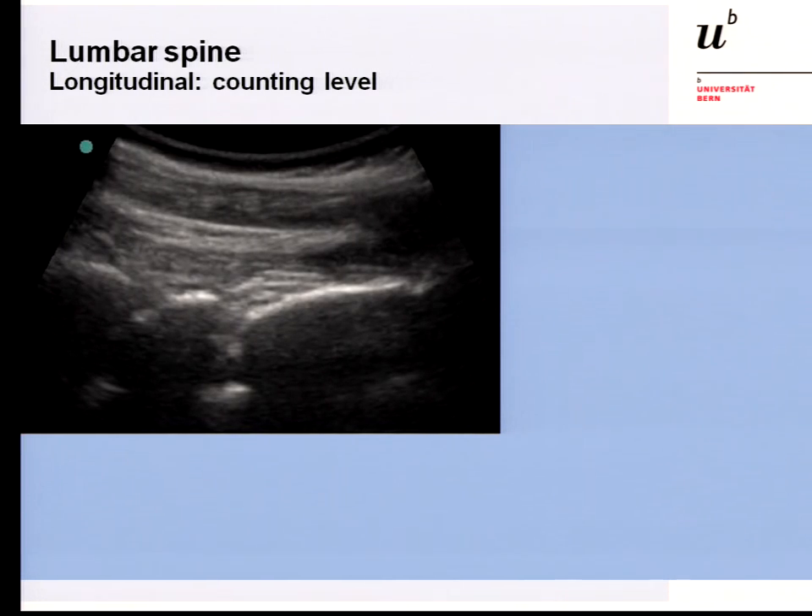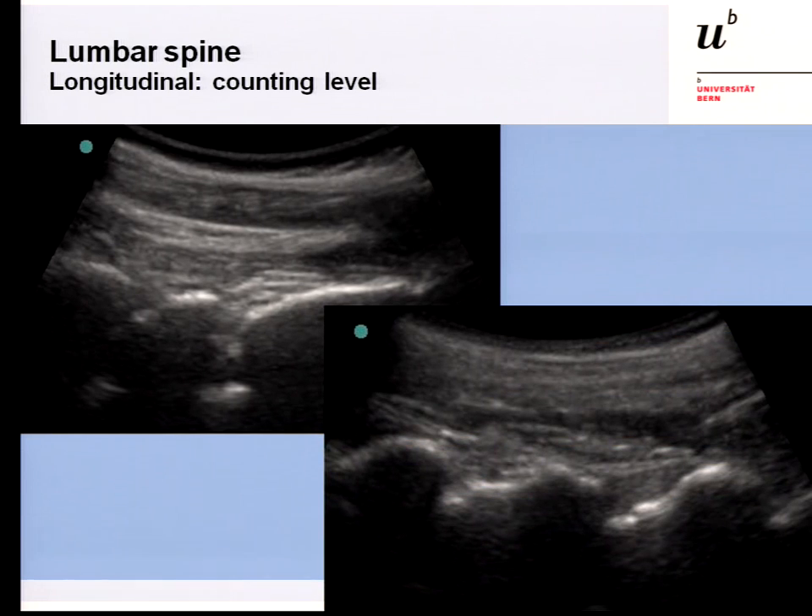In the lumbar spine, an important consideration is how to count the levels. This is accurate when you do not have an anomaly such as a lumbosacral or sacralized lumbar vertebra. In a longitudinal fashion, you scan the sacrum and then identify the first articulation, the second, and so on — moving up through L5-S1, L4-5, and counting upward. When you are not sure, especially during training, if you have a fluoroscopic machine in the same room, it is easy to confirm with a single fluoroscopic shot at the end of the procedure to verify needle tip position, thereby saving radiation during the procedure.